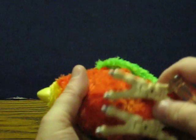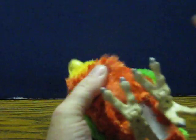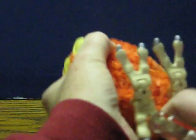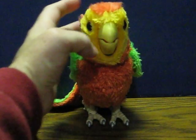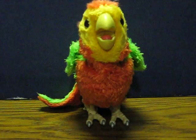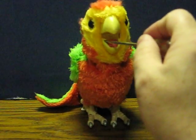First, got batteries in. Switch it to on. I don't have the bottle that came with it, but it doesn't really matter too much. It's acting hungry, so let's feed it.